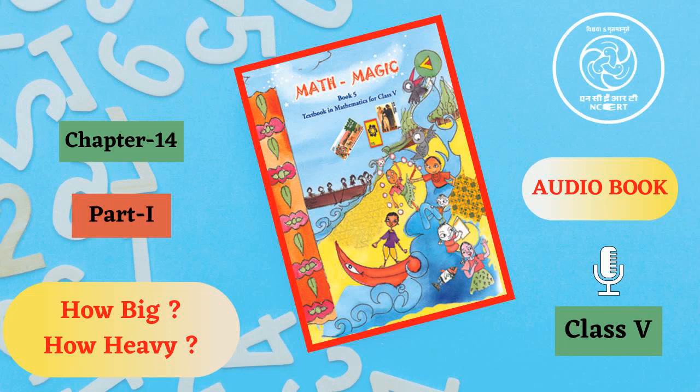C.I.E.T. N.C.E.R.T. presents Audiobook of Mathematics for Class 5, entitled Math Magic 5, Chapter 14, Page 187. How big! How heavy!